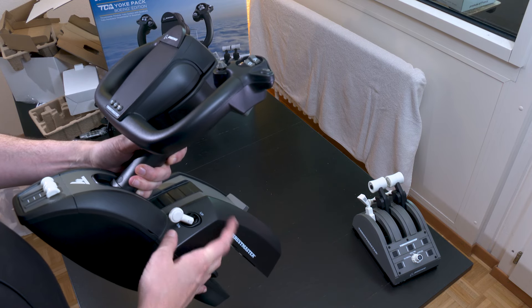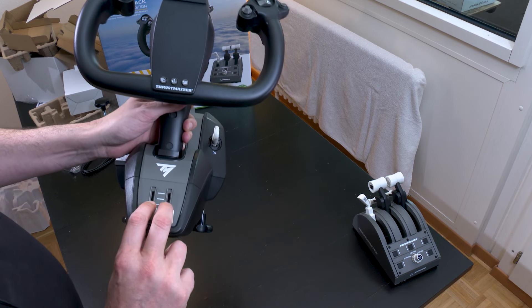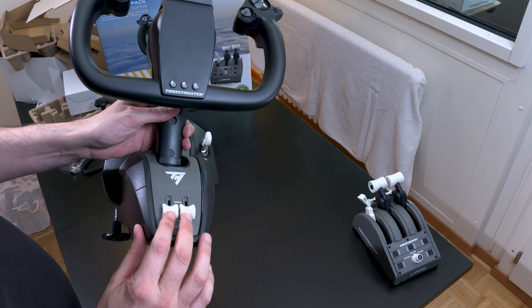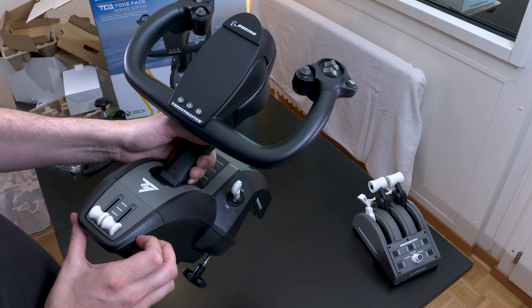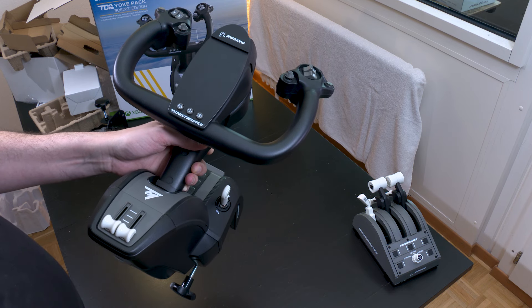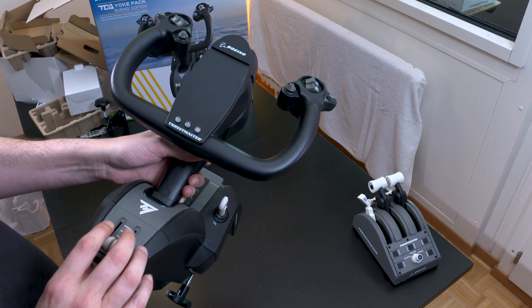The feeling is not bad, it's about the same as the Airbus quadrant. And here, a very good thing: there are two small throttle levers. If you haven't bought the quadrant, you can still use this yoke in twin-engine mode. Because on the Airbus, they had only put one — so you had to bind twin-engine and quad-engine to a single lever, which offers a bit less flexibility.